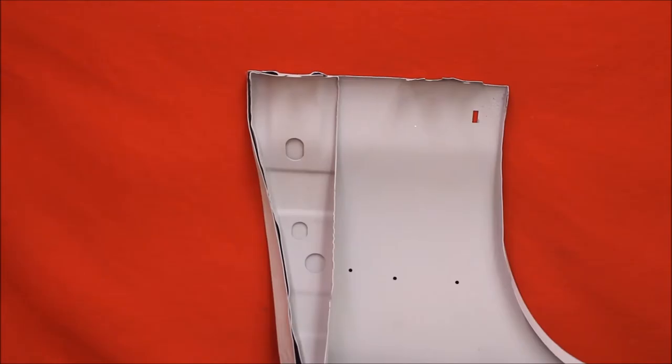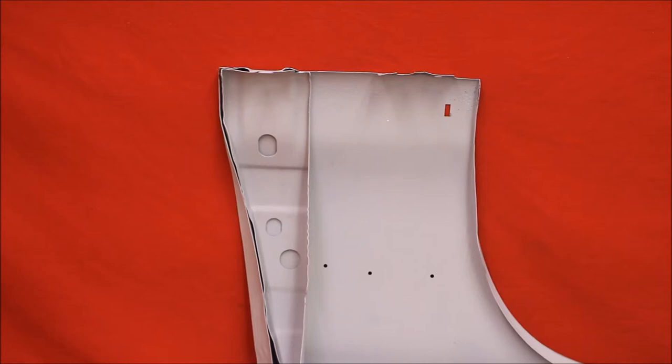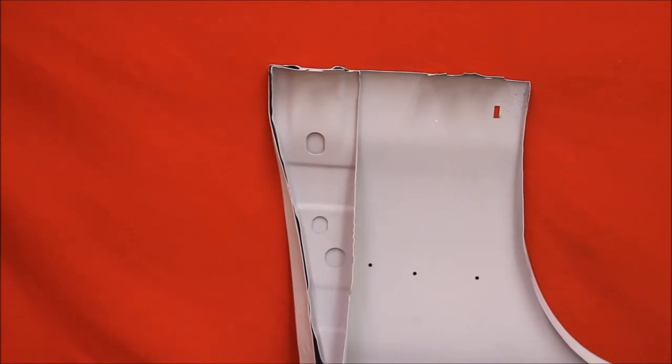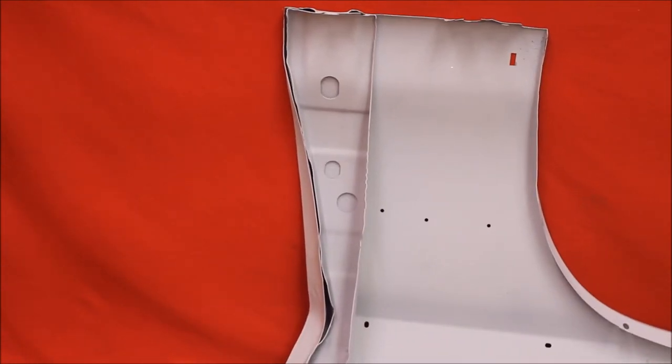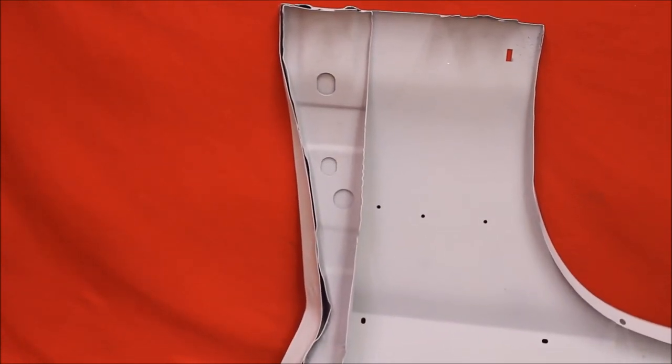See that? All of our fenders are guaranteed to be rust free. We take the back brace out to make sure there's no water catching down in the pocket, rusting it out in the front and the back. Isn't that nice? You can see where we took it out. Rust free 71 Le Mans.